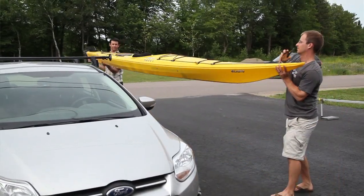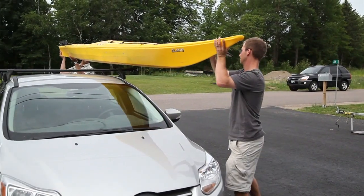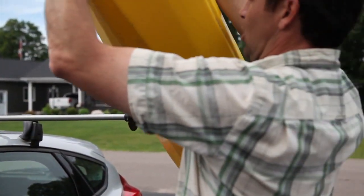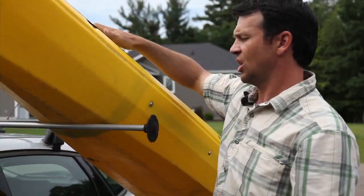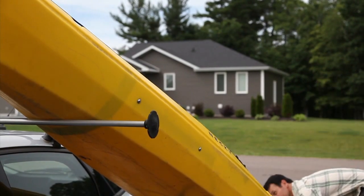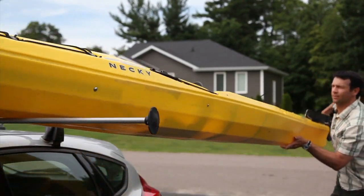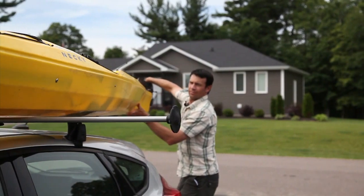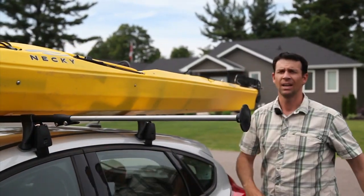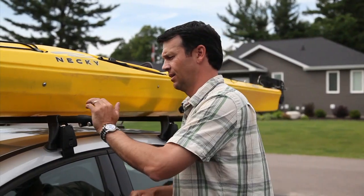Now to get your boat on the roof, it will be much easier with two people. If you think you're going to have to load a boat by yourself, check out Yakima's Boat Loader, which is a telescoping extension. Simply slide the kayak on and then retract it when you're done.